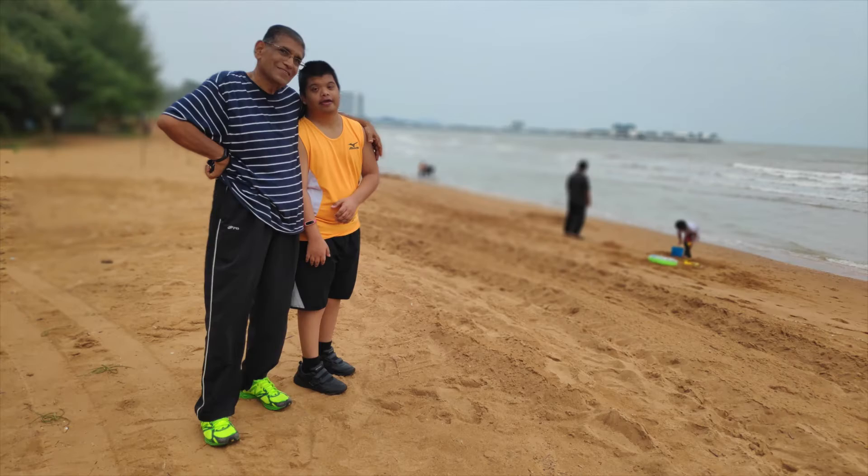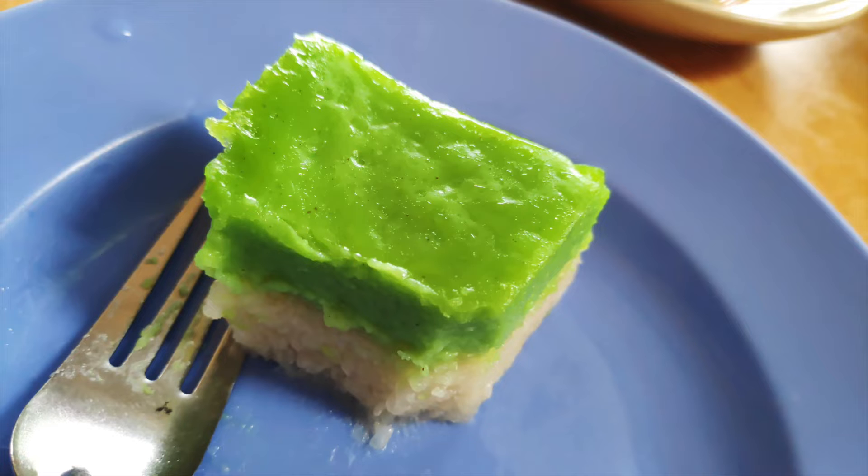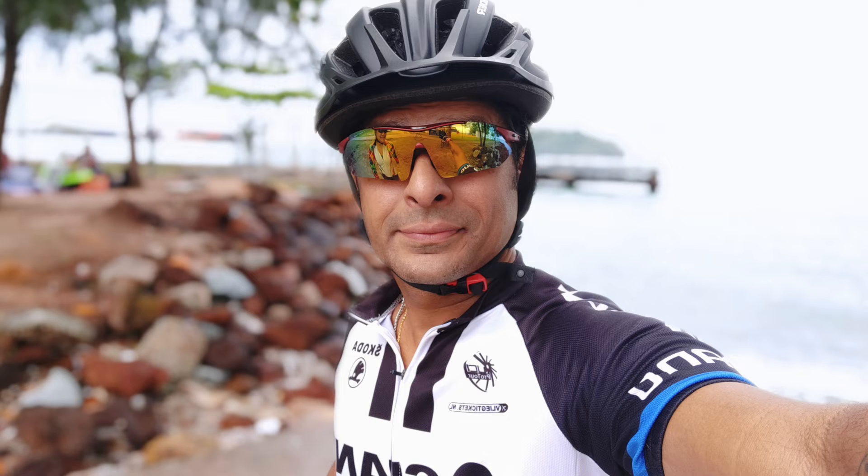I'm quite blown away by the 20 megapixel front camera because the edge-to-edge detection for the bokeh effect is just dead-on. I don't know how it does it — it's amazing. We'll show you a photo later. This is me cycling, and if you look closely at the helmet, the cut goes right from the helmet to my face, to my clothes, and then the background is completely blurred out.